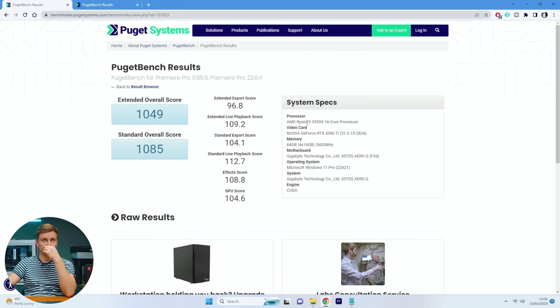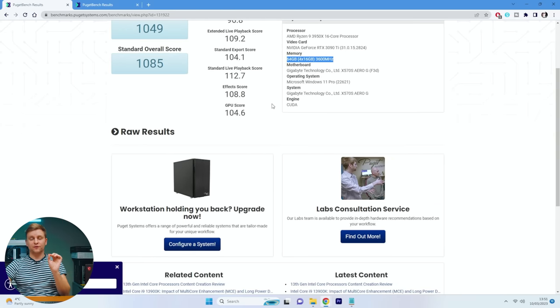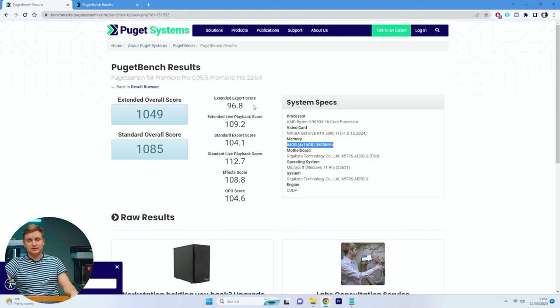Before starting this video I ran the Puget Systems PugetBench for Premiere Pro test on the previous PC: the Ryzen 9 3950X 16-core processor with an RTX 3090 Ti and 64GB of RAM at 3600 MT/s. Those are the previous scores — and while they might look impressive, understand that this is exactly what we do every single day, so every bit of extra performance directly translates to more work done.